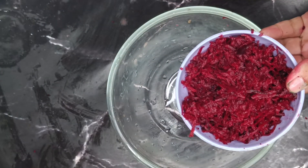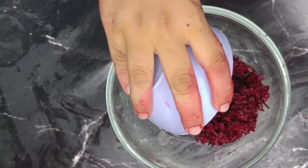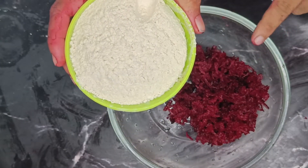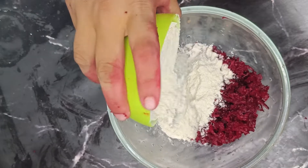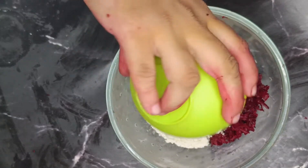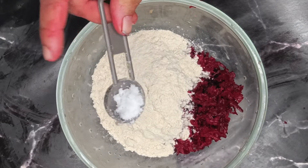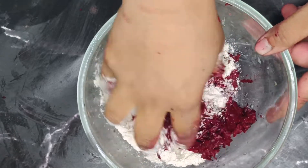Put a cup of beetroot paste on the top, then add the wheat flour to the pot. Put salt in the pot and mix the water with this.